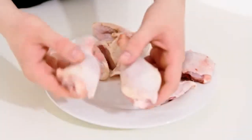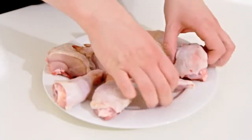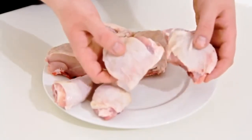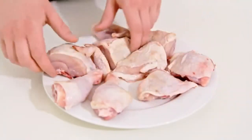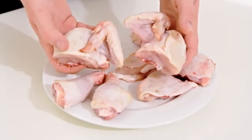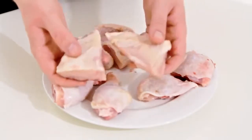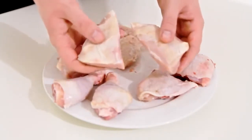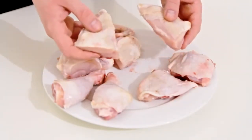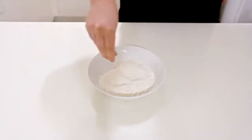I've cut up a whole chicken here into pieces — you can of course buy your chicken pieces pre-cut. I've got a couple of drumsticks, the thighs, the wings with half of the breasts attached, and the other half of the breasts. I'm using a 1kg chicken for this. I find that larger chickens take too long to cook and the outer coating becomes overcooked, so stick around the 1kg mark.